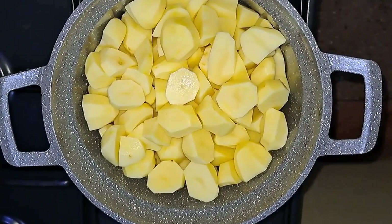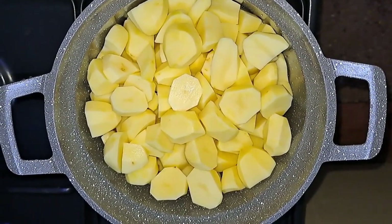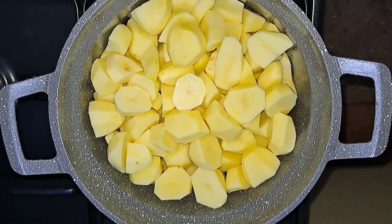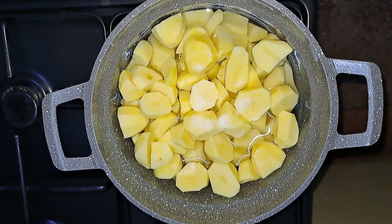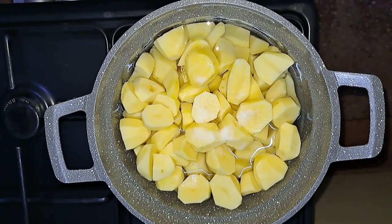To start off the cooking, I have added my potatoes in my cooking pot. I will add some water and leave my potatoes to boil. I have added my water and some salt to taste, and I'm going to cover it up and leave it to go.